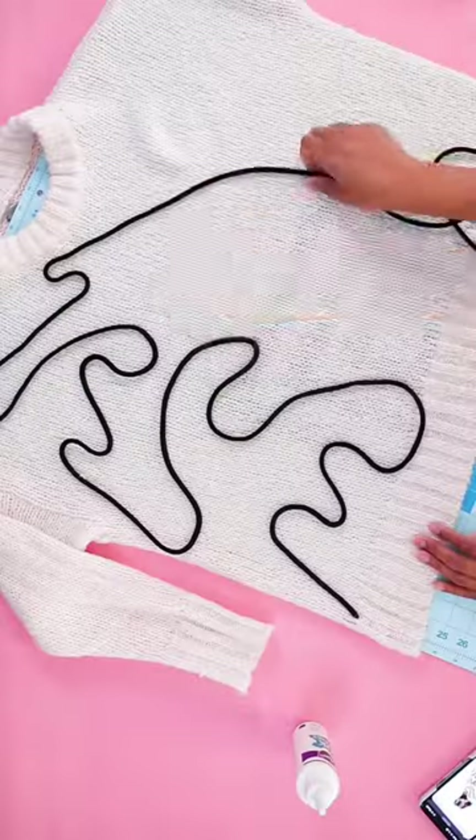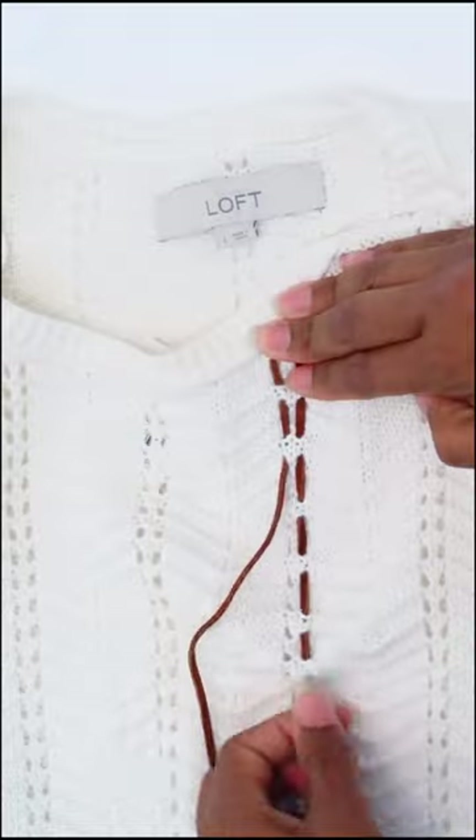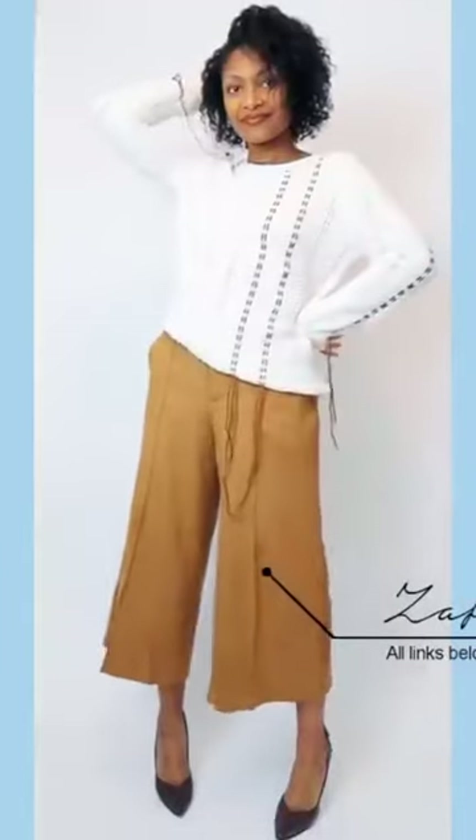Sweaters are really easy to customize with piping or even cording through woven sweaters. Let me know what you think and follow me here for more amazing upcycles.